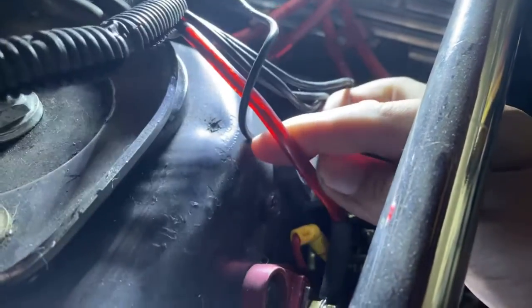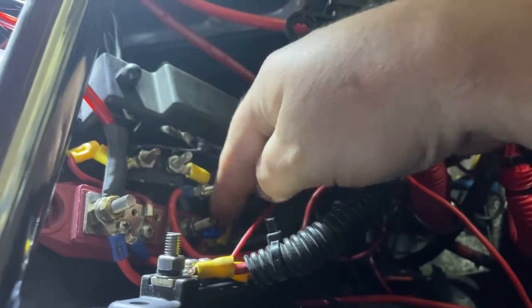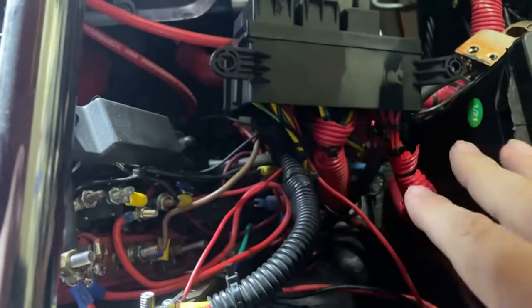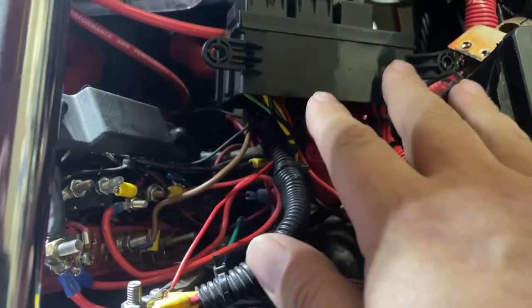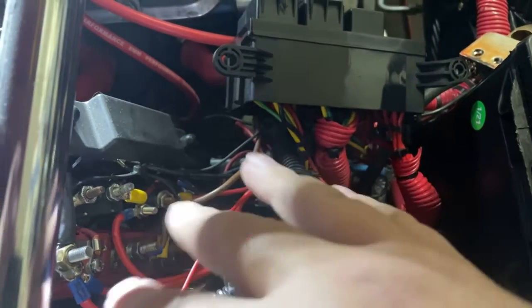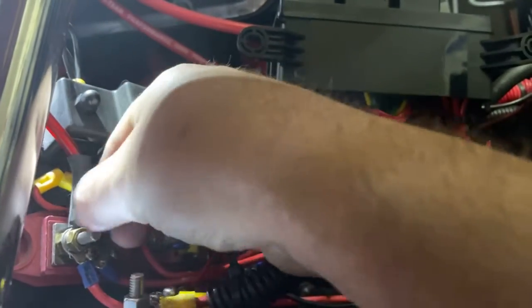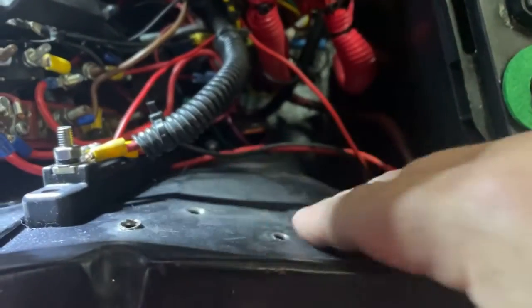This wire right here goes back through the firewall and back to the trunk for the amplifier. It's connected to this bridge that I installed, and from the bridge a wire comes up and hooks right here to the battery terminal. For just the relay part for the auxiliary battery, we're going to disconnect the wire right here, use that same end and hook it up to the relay, then mount the relay somewhere right here, and run from the relay over to the main battery terminal.